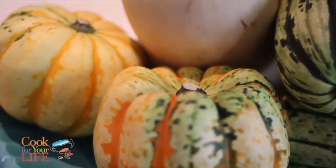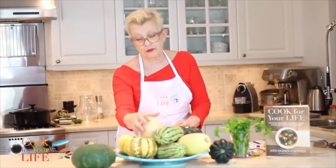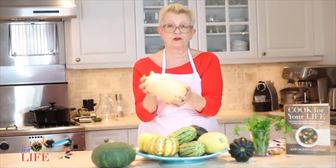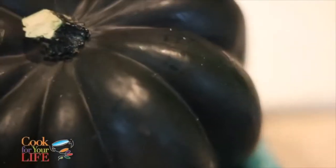One of my favorite things about winter is the wonderful variety of squashes that appear in our stores. The most common ones you're going to find in grocery stores or at the farmer's market are these guys — butternut squash and acorn squash. These ones you'll find everywhere.